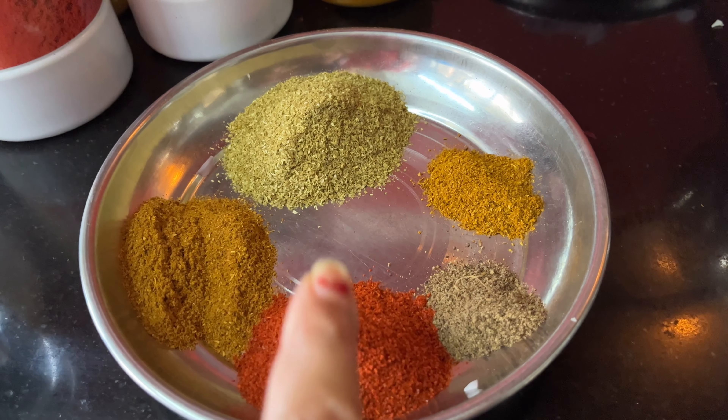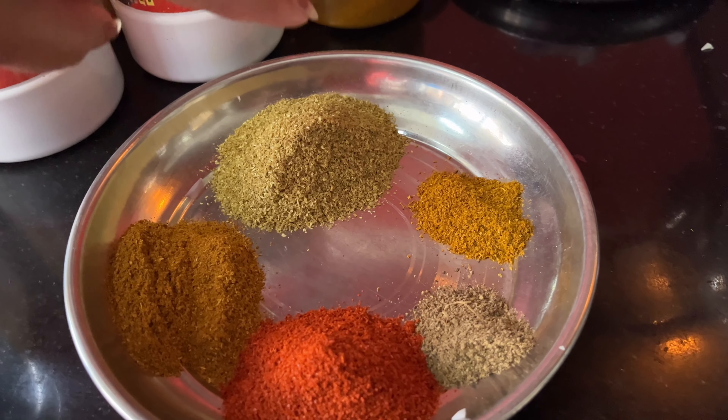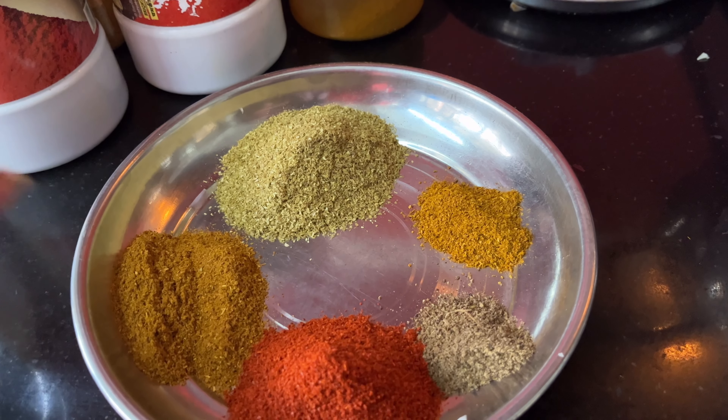I have some sauces and spices: this is the lal mix, this is the garam sauce, this is the jeera powder, this is the dhania powder, and this is the chicken sauce.